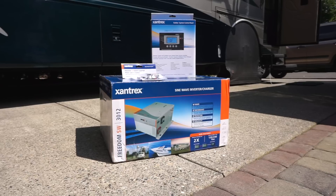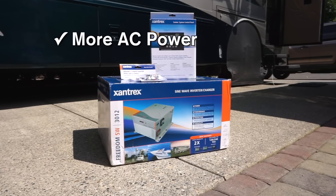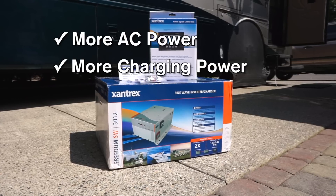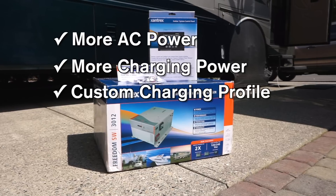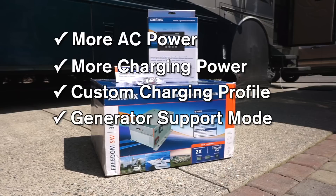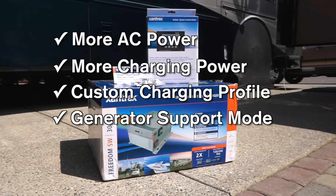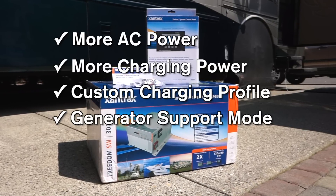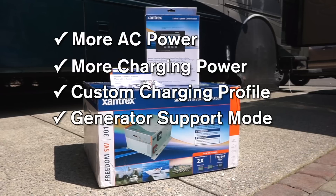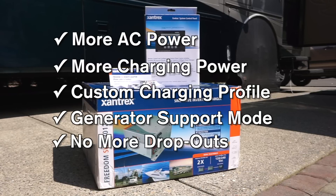We're looking forward to the following benefits: 3,000 watts versus 2,800 in our old unit; a 150 amp battery charger versus 125 amps; the ability to optimize the charging cycle for our AGM batteries; automatic additional power coming from the battery bank if the generator needs help under high loads — this feature requires the optional AGS module, which we'll be installing in an upcoming video. And of course, no more power blips when we switch modes.